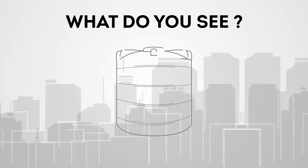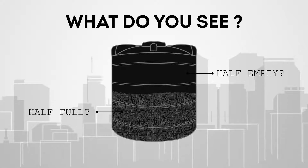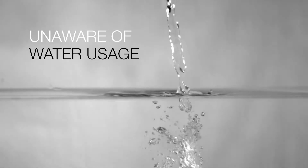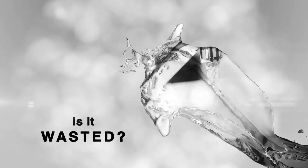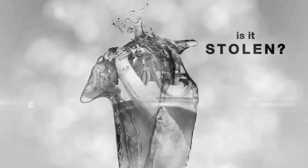Hey, what do you see? Half full or half empty? Most of the times we are not aware of our actual water usage. Is the water getting wasted? Overused? Or stolen?